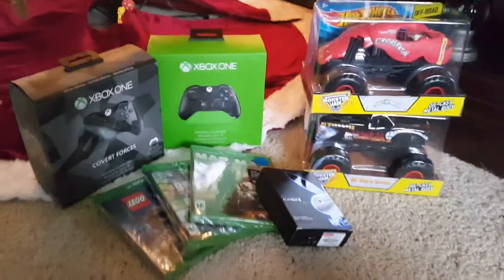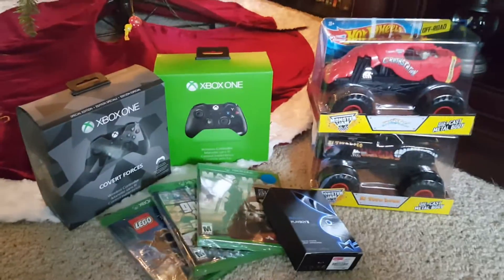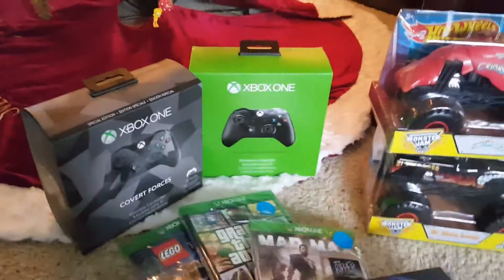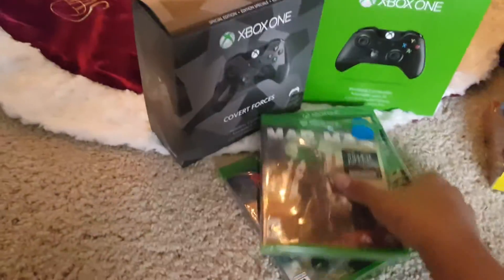Hello everybody and welcome to my Christmas haul. Right now I'm under my tree, pretty cool. This is what I've gotten for Christmas so far from my mom. I got some cologne — Playboy.